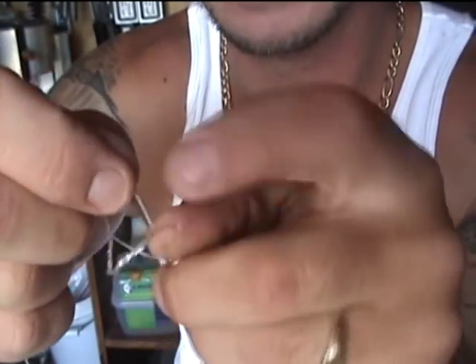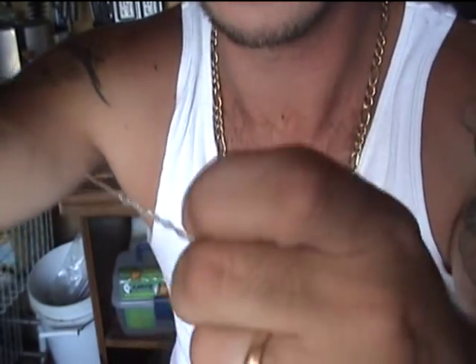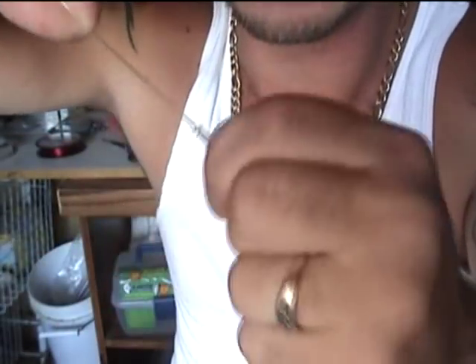Take your tag end and stick it back through that loop you just made and hold it. Pull your long end and tighten your knot up against it.